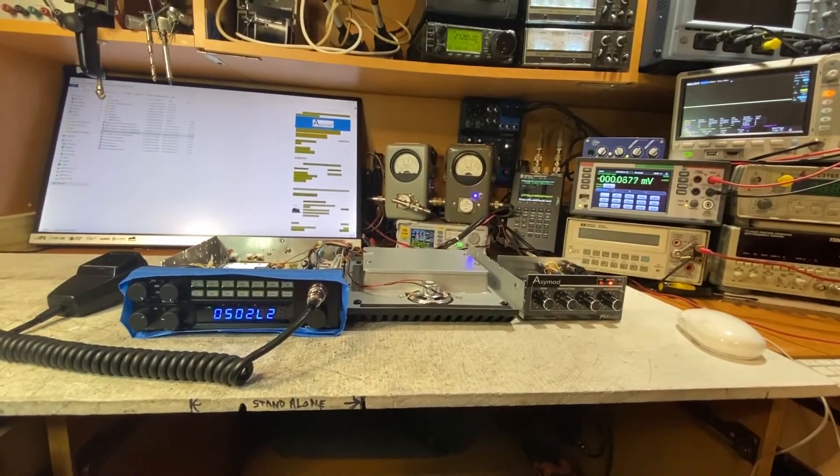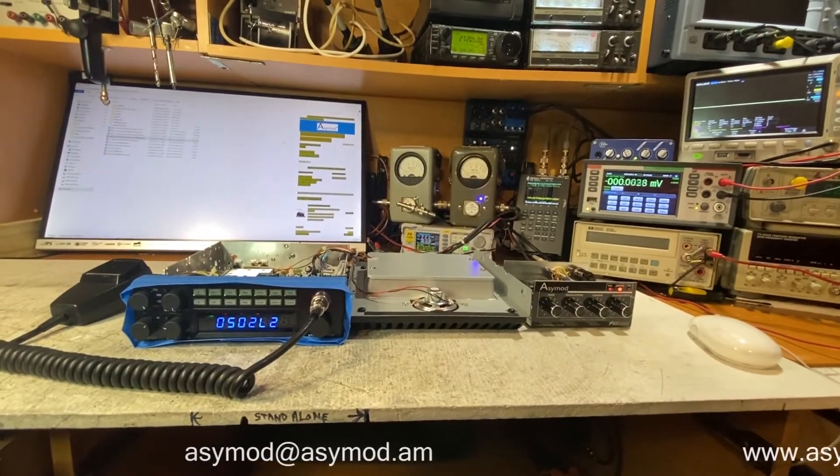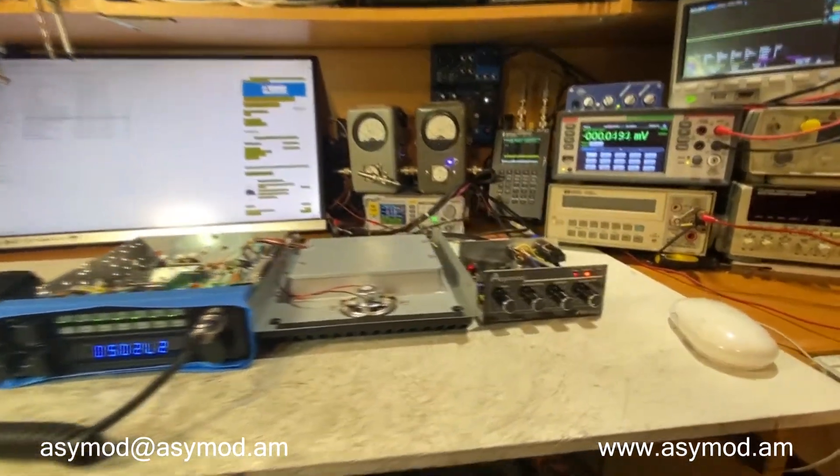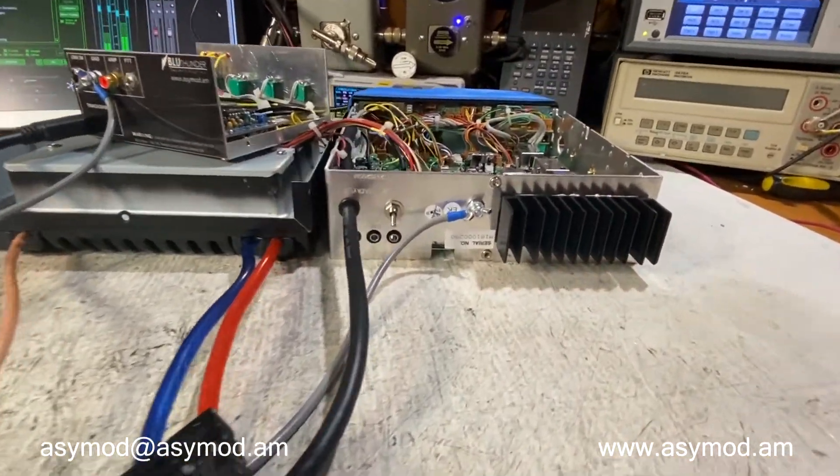Here we have David's new RCI 2970 N4 and we've installed the AC mod standalone unit. Here we have a view of the rear of the 2970 N4.